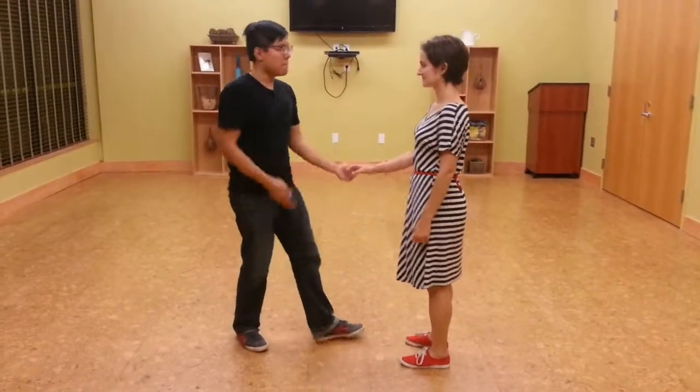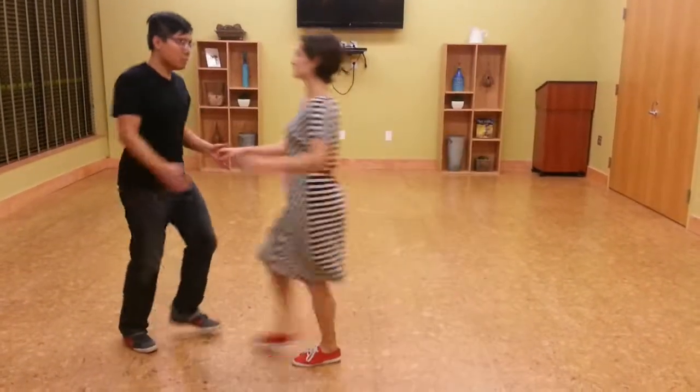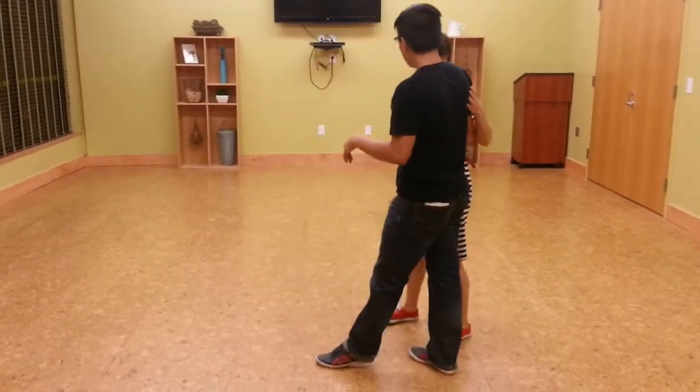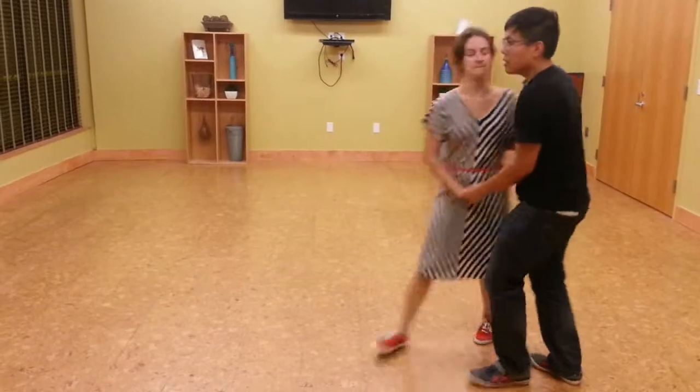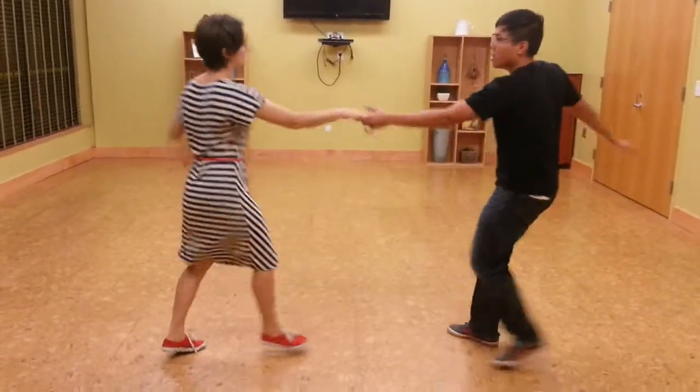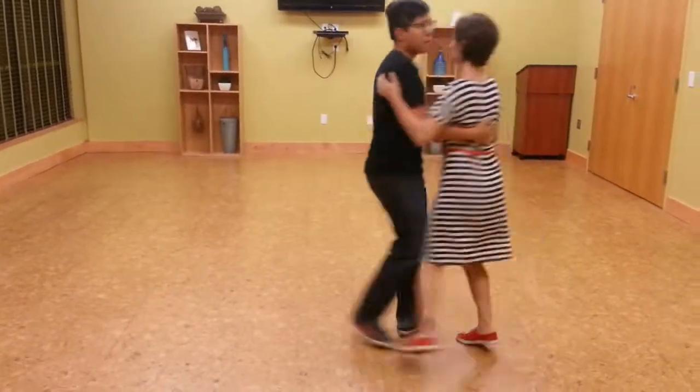Now from the side: one, two, three, and four, five, and six. If it's all together, it looks like this. Send it out — one, two, three, and four, five, and six. One, two, three, and four, five, and six.